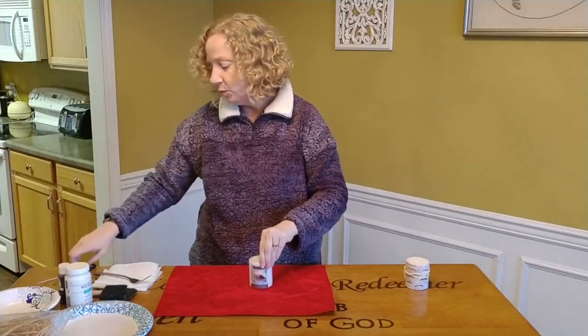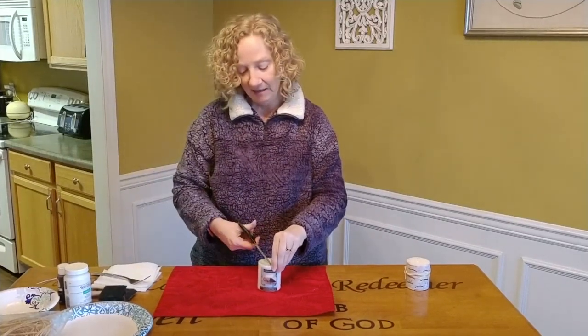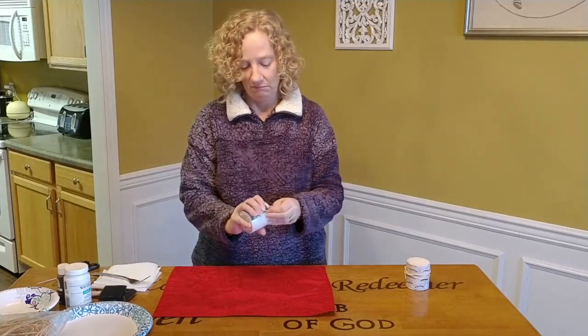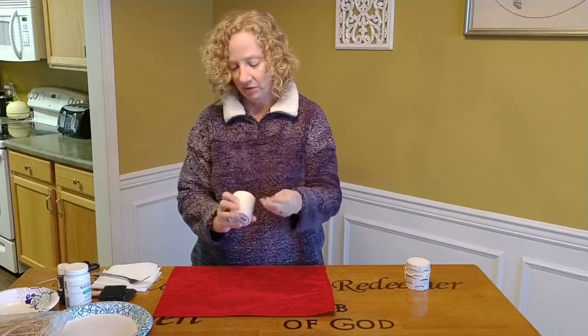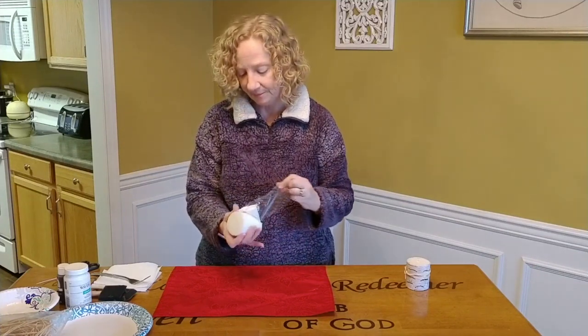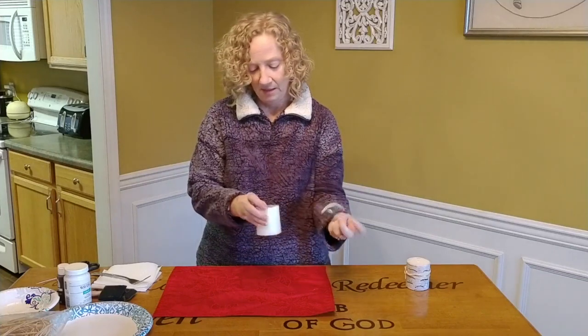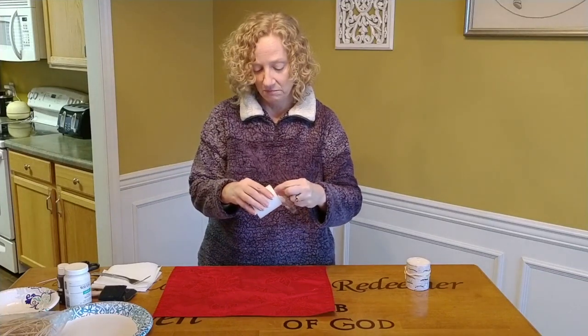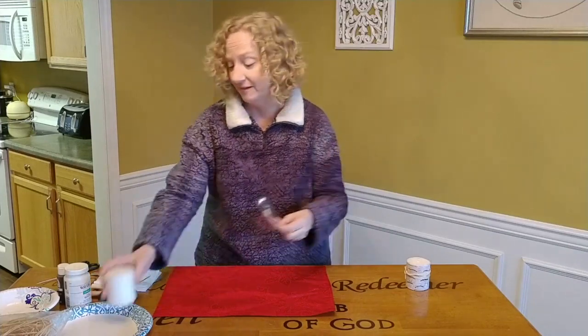So we need a candle, we need a toothpick — I'll show you what we're going to do with the toothpick — we need some brown paint and some light paint, a paper towel, and a fork. We need a fork.